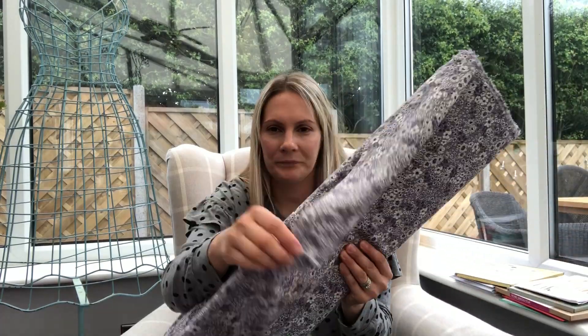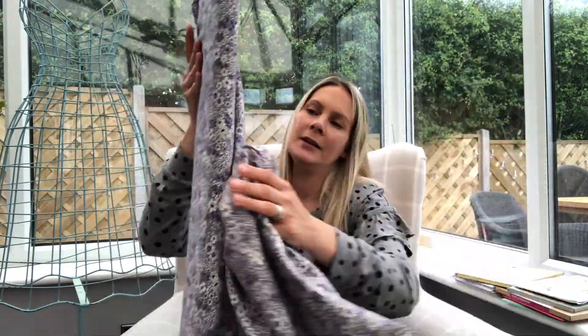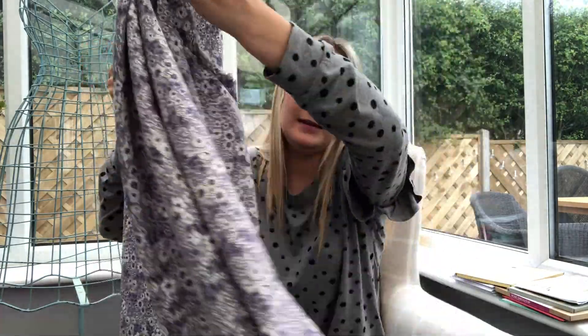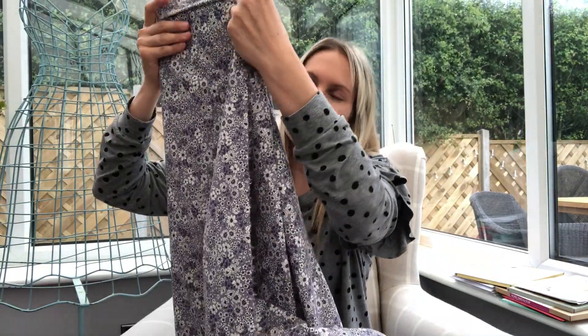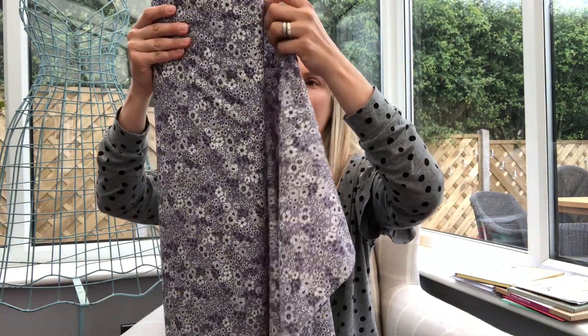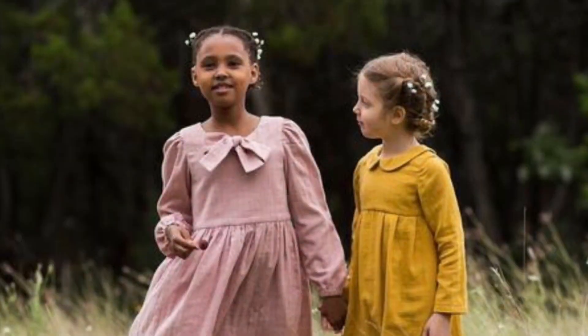I'm going to start with this one, which is called Vintage Blooms. As you can see, it's lovely and drapey — what I would call wafty. I'm actually sewing with this at the moment. I've already washed it and it's still super soft. I'm currently sewing a Made by Rae Geranium dress with it.